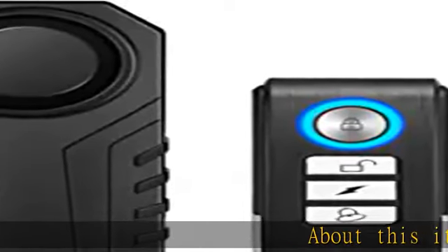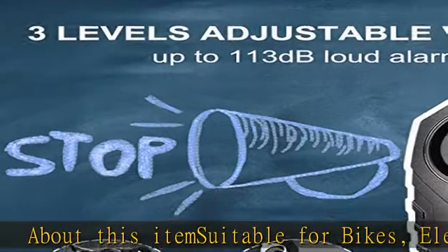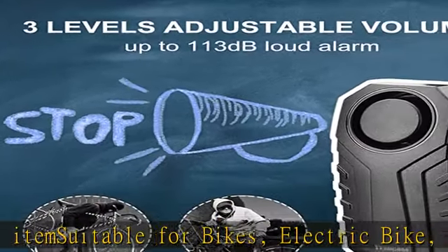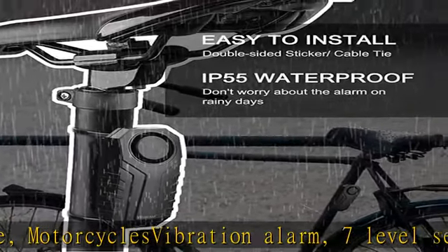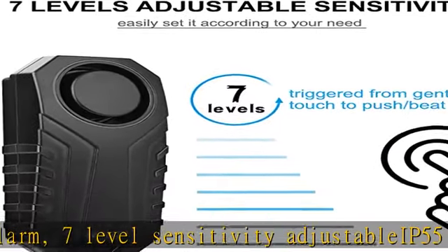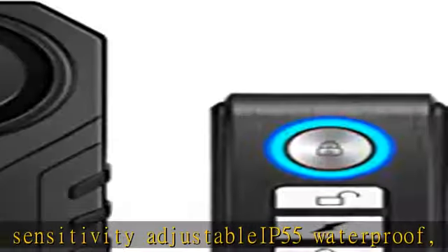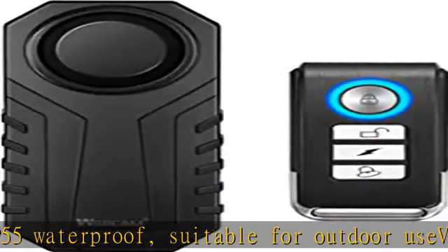About this item: suitable for bikes, electric bikes, and motorcycles. Vibration alarm with seven-level sensitivity adjustable. IP55 waterproof. Strong wireless range up to 66 feet. Check the description to get this product today at the best price.